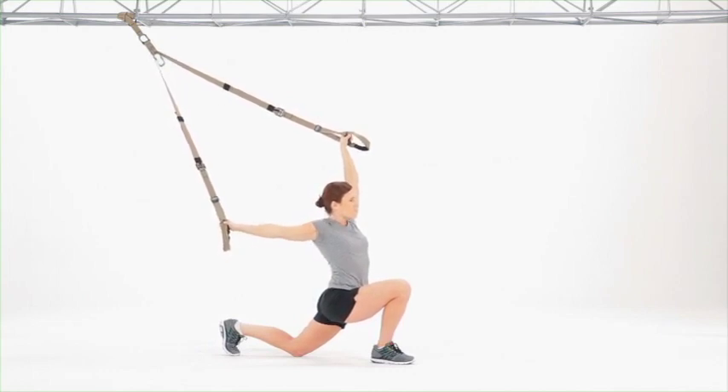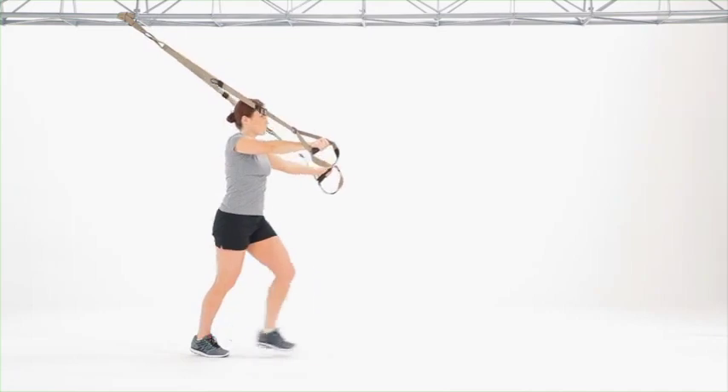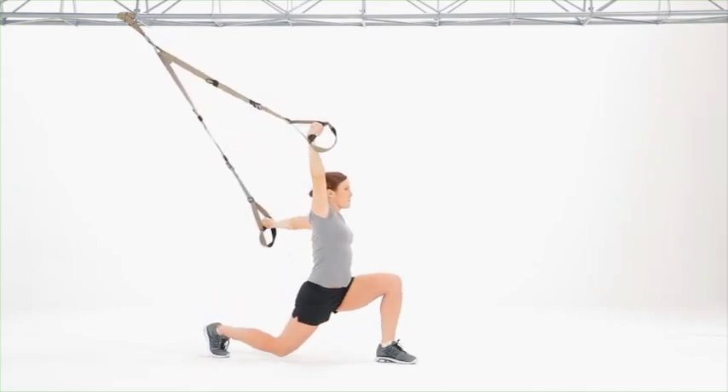Once the left knee touches the ground, shift the hips forward, getting a stretch across the upper torso and into the left hip flexor. Drive pressure into the handles, returning to a standing position, and alternate sides.